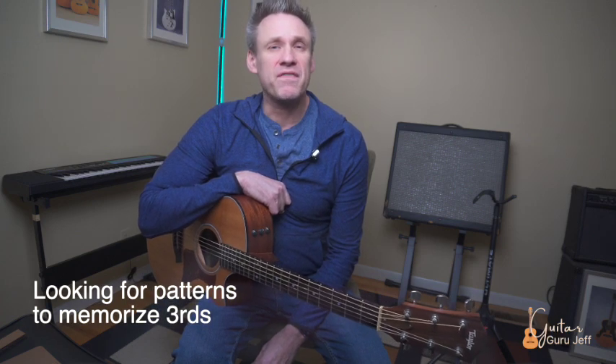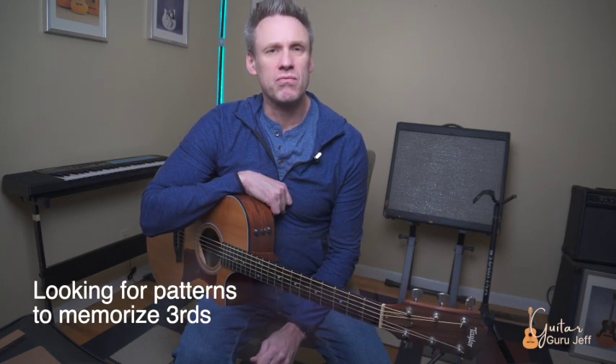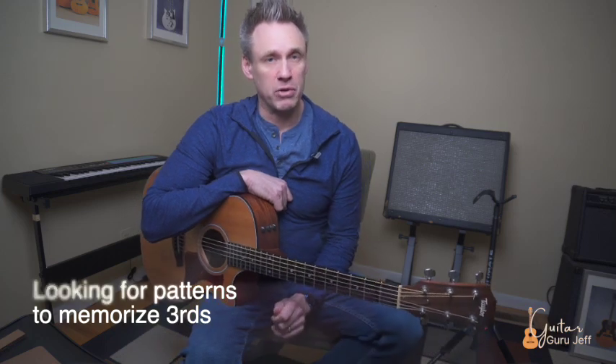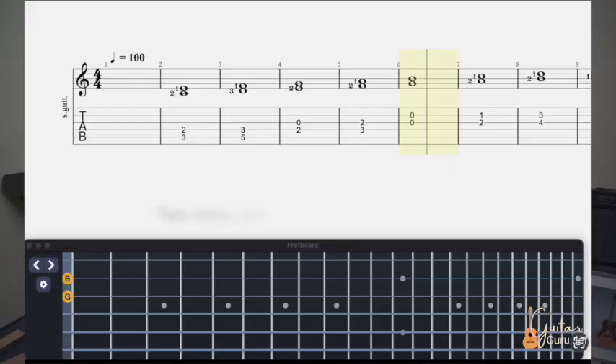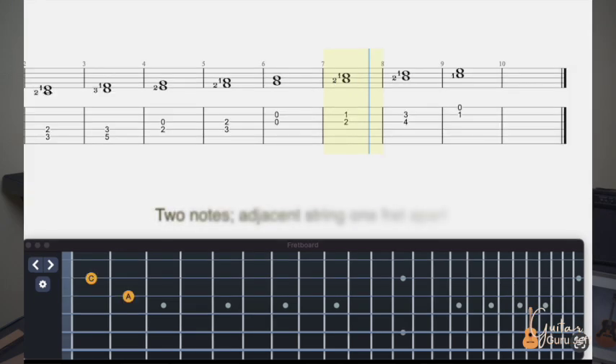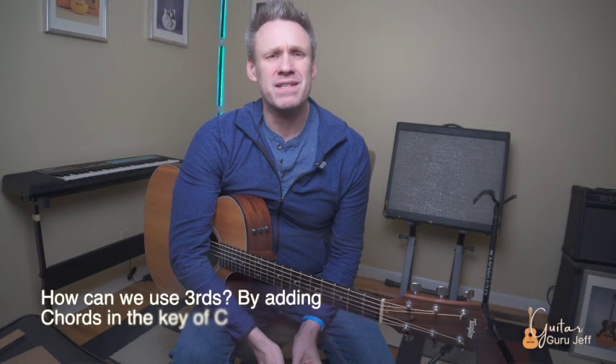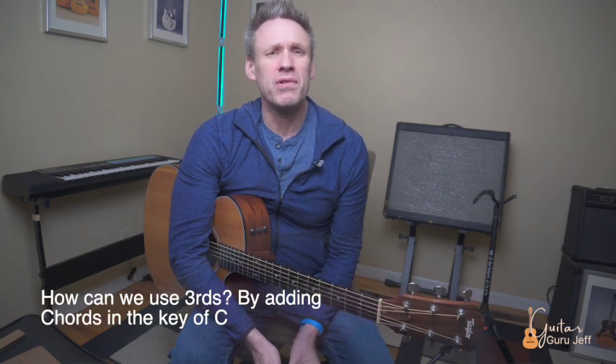The trick to learning these is to find patterns so it doesn't seem so random. Can you spot the patterns? There are definitely patterns when we're learning these. We have two notes on adjacent strings that are on the same fret, two notes on adjacent strings that are one fret apart, and two notes on adjacent strings that are two frets apart. This applies to the guitar.